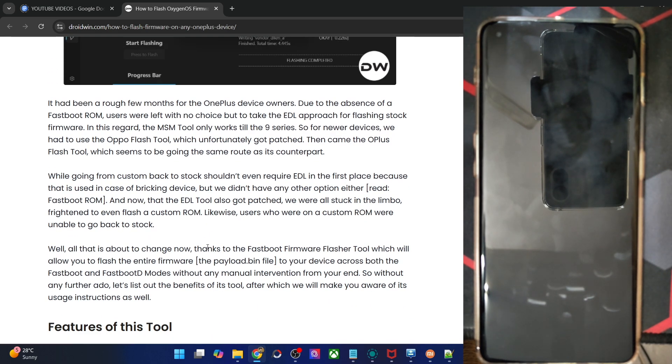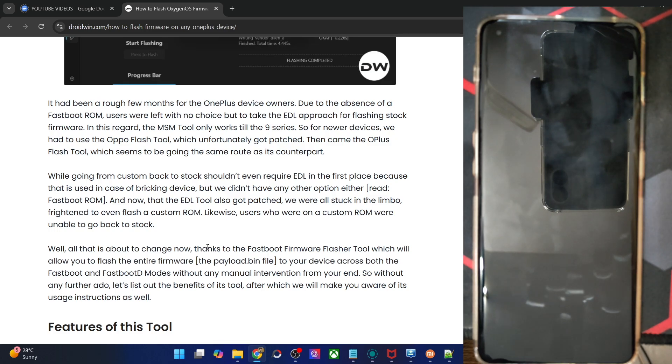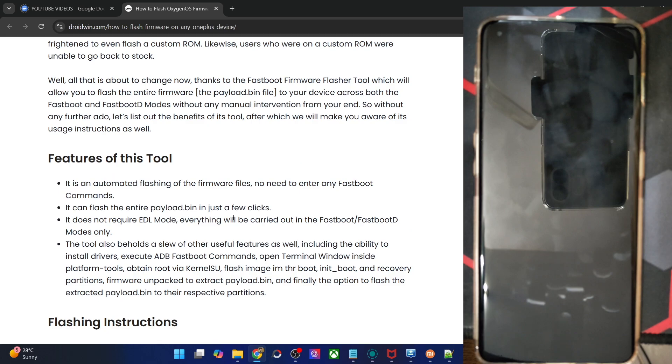I have tried this on a OnePlus 11, 12, and 13 and I can verify that they are working across all three phones. They should also work across the OnePlus 11R, 12R, and 13R, and even older OnePlus phones — it might work, though I'm not quite sure. So with that said, let me first show you some of the features of this tool.